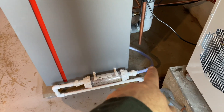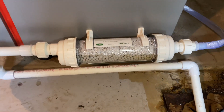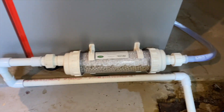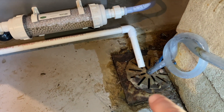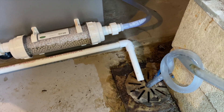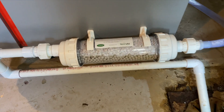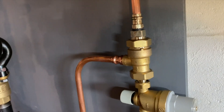Around the other side there is a condensate neutralizer made by Axiom Industries. The condensate coming out of a condensing boiler is very acidic on the pH scale, so it goes through this filter which neutralizes it to an acceptable level where it won't eat away at steel and cast iron plumbing. This house has cast iron plumbing, and without the neutralizer the condensate would basically erode right through the piping walls and floor drain.